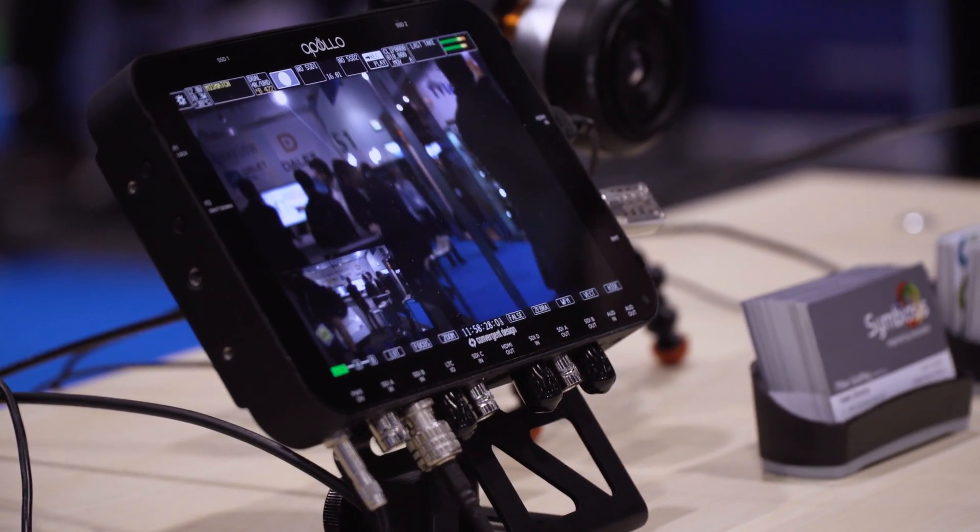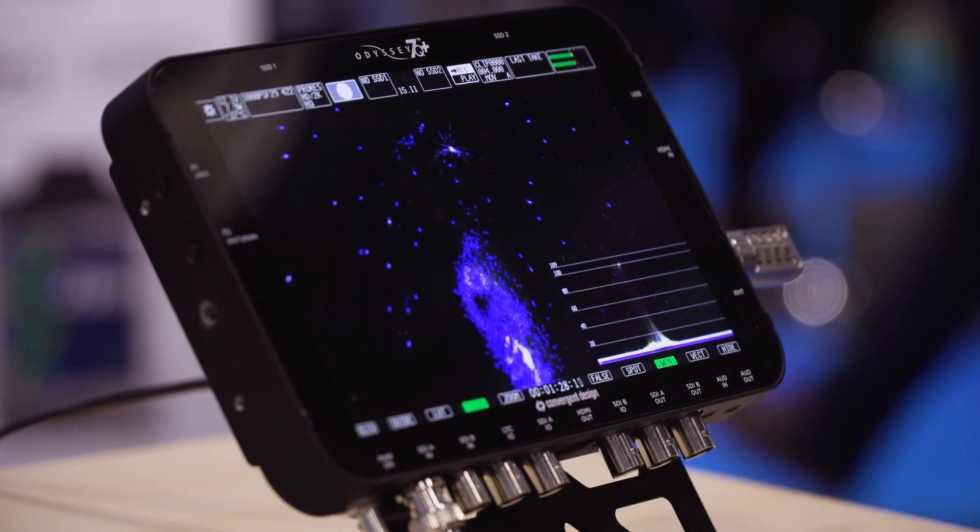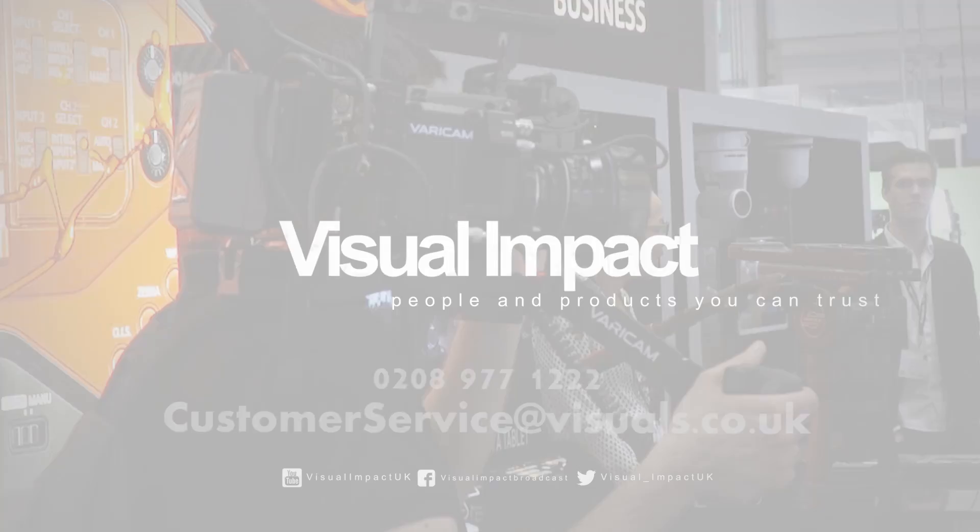Thank you very much, Amber. If you're interested in finding out more about these products, jump on the website at www.visuals.co.uk or give us a call on 0208 977 222.